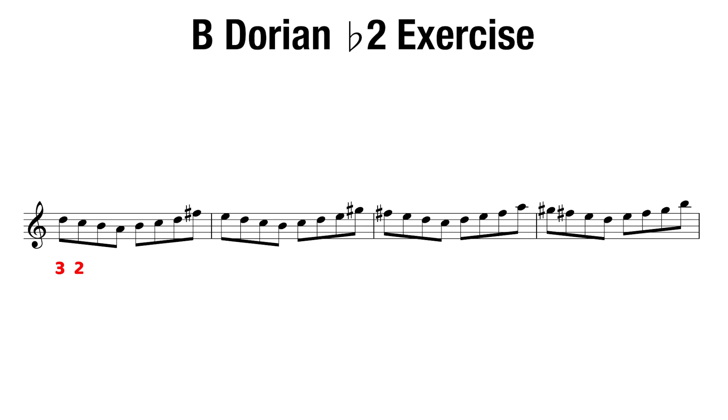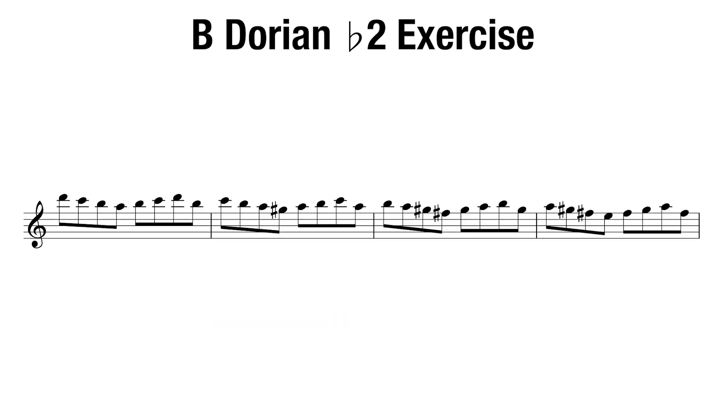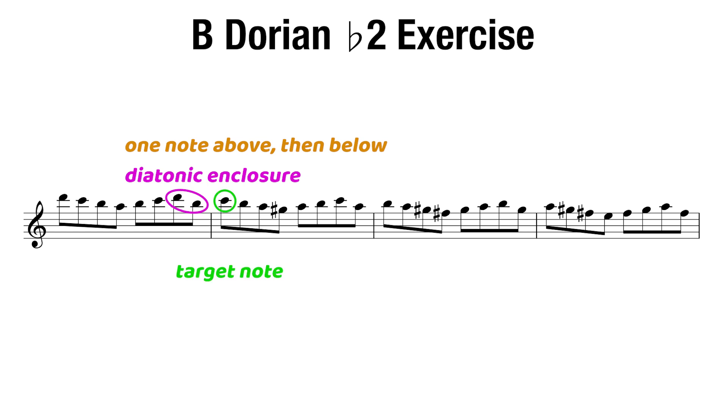We start on the third note, go down three notes, go up three notes, then skip a note upwards. Again, these last two notes give us a diatonic enclosure, but this time the other way around, where we play a note below then above the target E. From here, the pattern repeats till we ascend through the entire scale. Then when we descend, everything is almost exactly the same — but now we're going to modify the diatonic enclosure at the end. We'll play a note above then below, making the target the next scale degree down, C. From here, the pattern repeats itself.